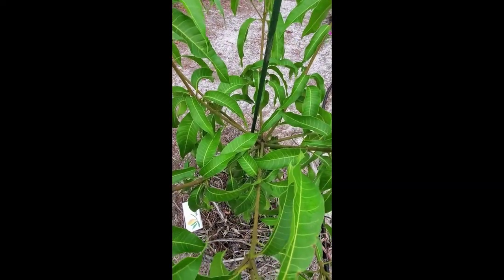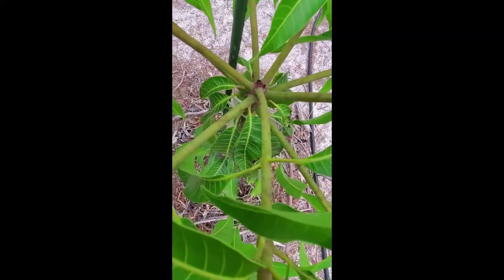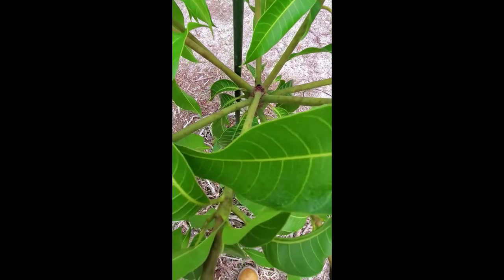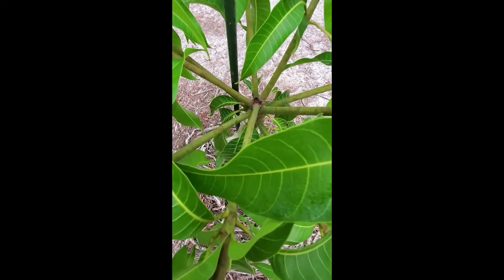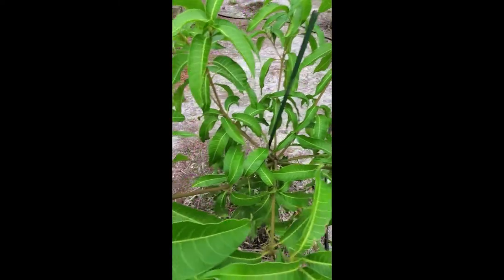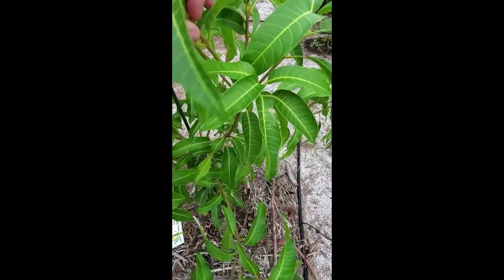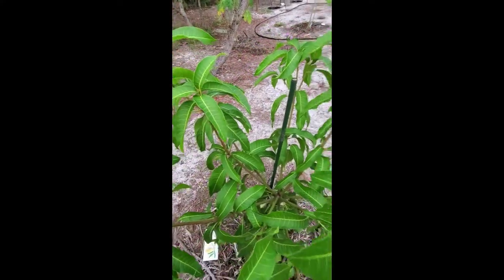When this tree reached about three feet tall, I tipped the main trunk. This tree went overboard — it produced nine branches out of that one cut! So we have a really good base structure. Sometimes trees will produce shoots off to the side and still grow straight up, but this one did not. We then continued to tip the tree when those branches reached 20 inches. Here's one that was tipped and now has three branches, another with five branches, and one with two.